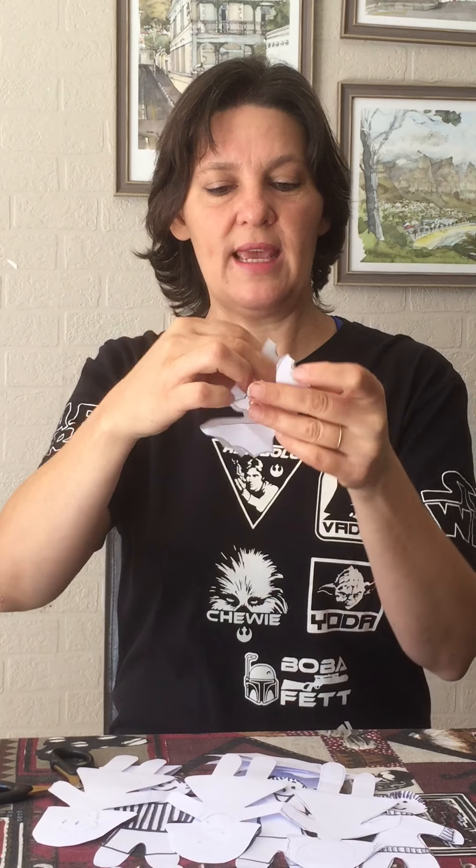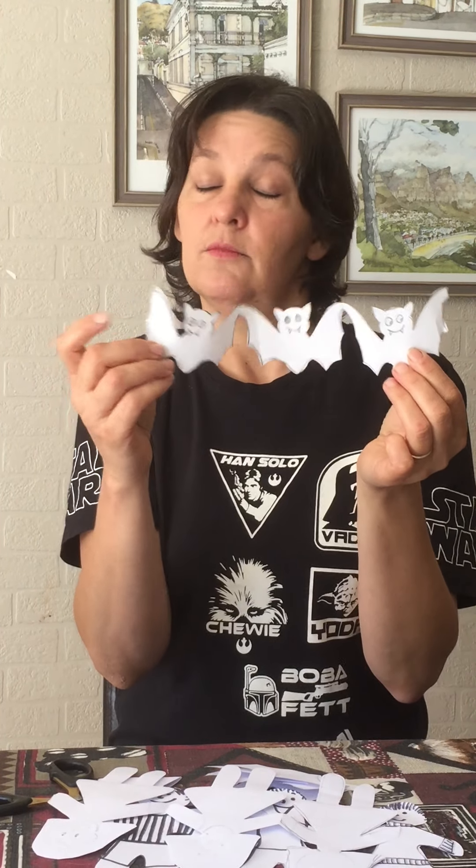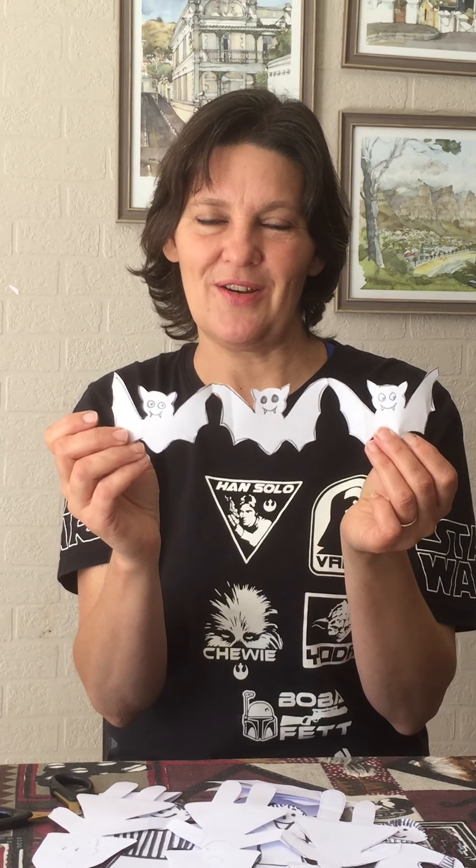Then you undo your paper dolls and you see they're all holding hands. The next thing you're going to do is add all the details. This was my first try — I made little boys but didn't do ears, so that's why they look a little bit strange. Then I decided to do girl ones in dresses with longer hair. Use kokis to color them in. You can stick on hair with wool, whatever you want to do.